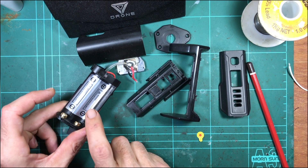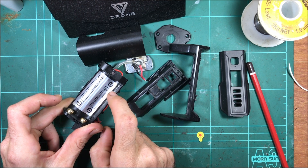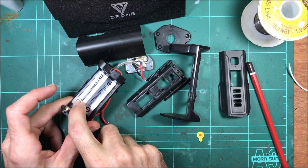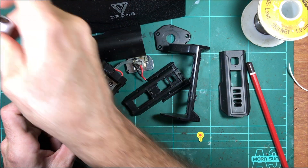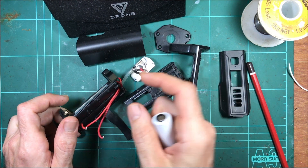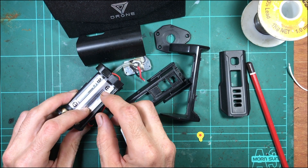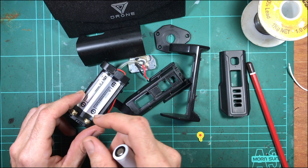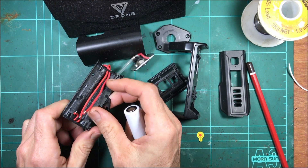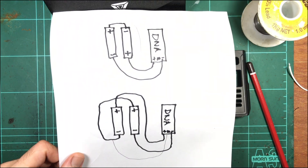The second thing I want to modify on this mod is the battery orientation. For whatever reason, Lost Vape decided to put both cells in the same orientation - both positive up in the sled. There's not really any reason to do this apart from maybe they think it's unique or looks cool, but really what's happening is you've got extra wiring. I did a little diagram - see if this makes any sense.